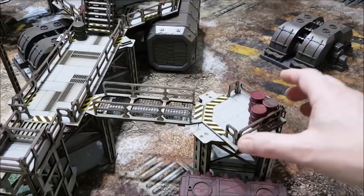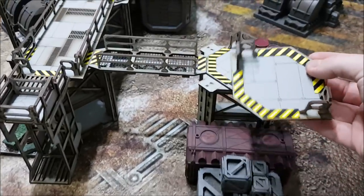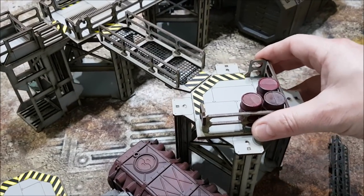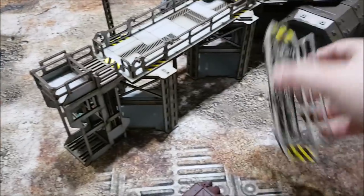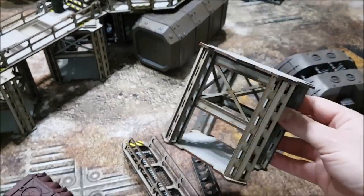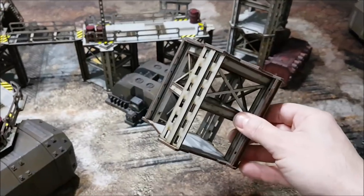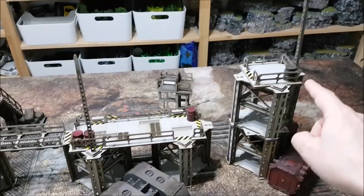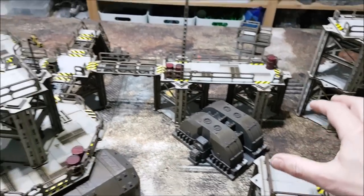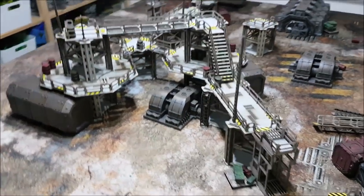There are corner pieces you can stick on as well, and different types of tops you can put on the structures. These ladders come with some of the kits. Essentially the whole system revolves around these core structures — magnets on the top, magnets on the bottom — and then you get different tops and different things to put on and stick together, like a giant piece of Lego or Meccano.